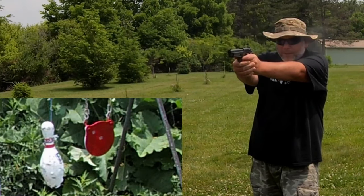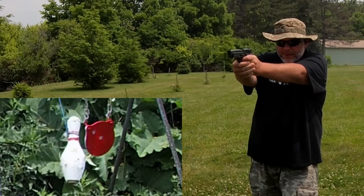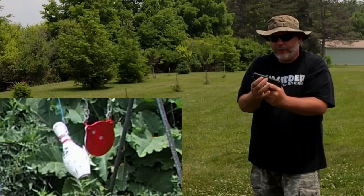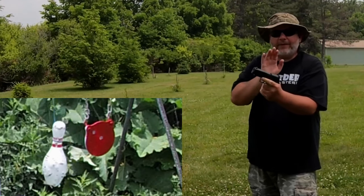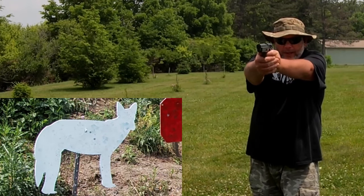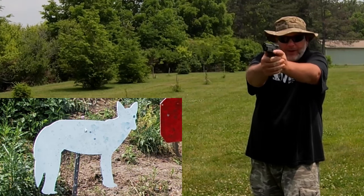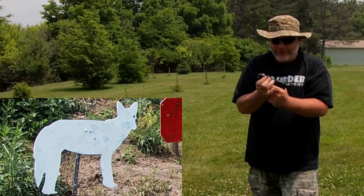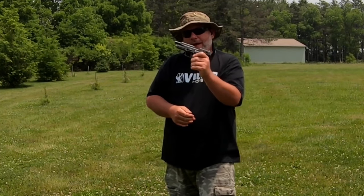Let's try the bowling pin. All right, it was going there but then another failure to feed — it tried to go up the ramp but didn't make it. Let's try the coyote head — gave him an eye. That one didn't even go back and pick up another round. And that was the last round. I do have some other CCIs — let's try those.